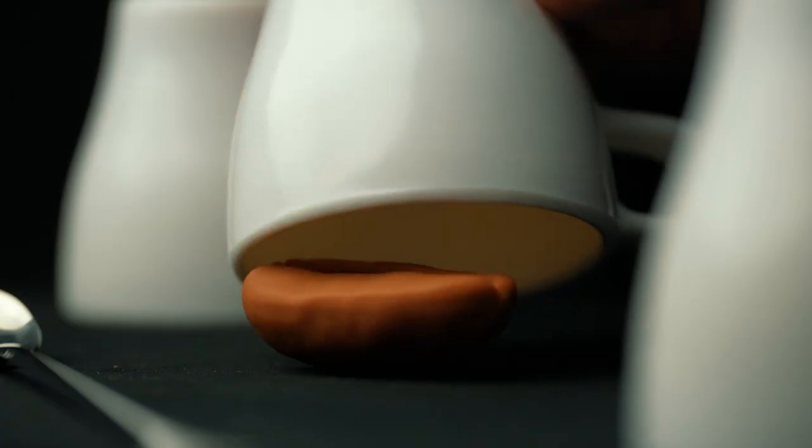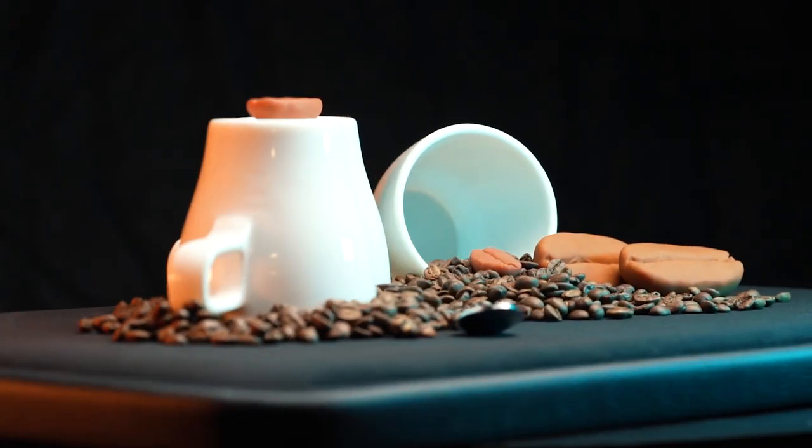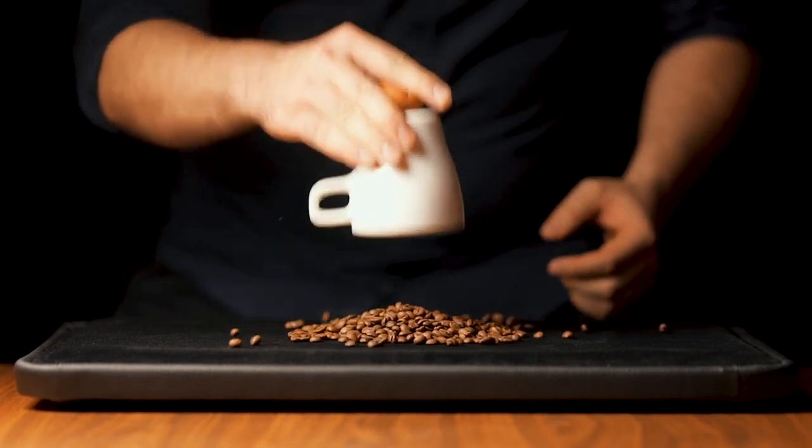I promise you this cups and balls project is unlike anything you've ever seen before. Let me introduce you to our innovative lightning fast magnetic loading system, and that's just one of the cool features on this project.